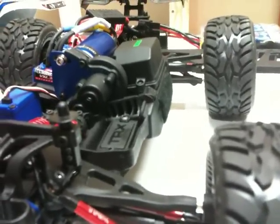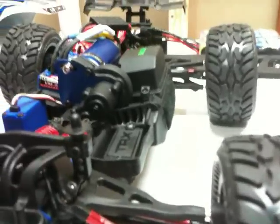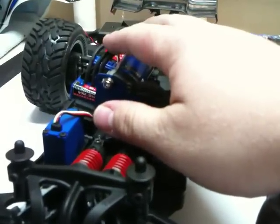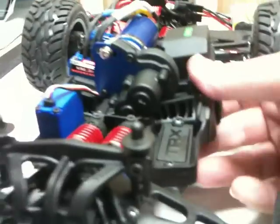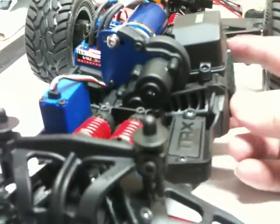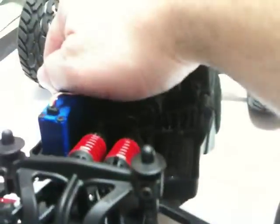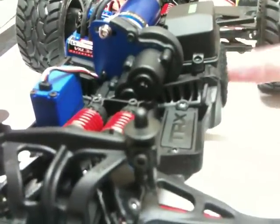Right now I'm still running the Traxxas stock packs on this. I kind of want to get away from that and just run lipos — at least for now until I change out my ESC for a Mamba Monster. I'm going to run a single lipo, but what I'll do is run two for the weight distribution, then run one and disconnect it when it starts to lose power and switch to the other one.